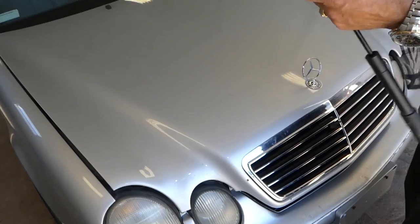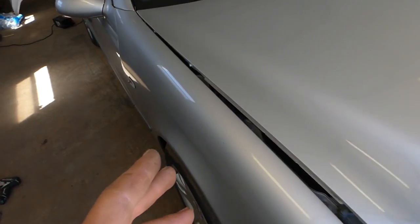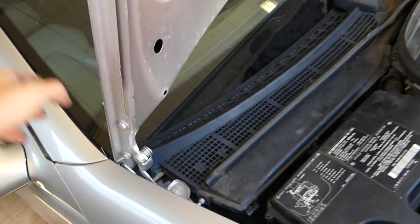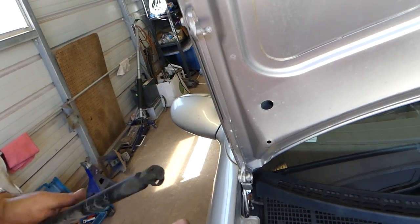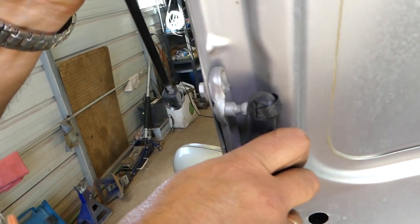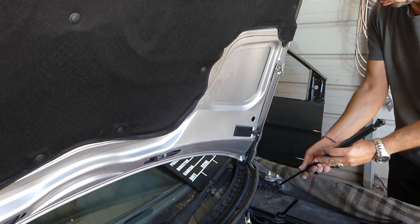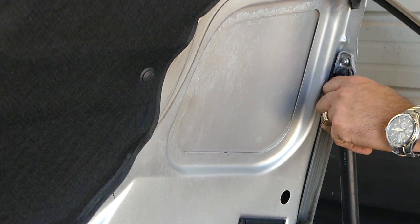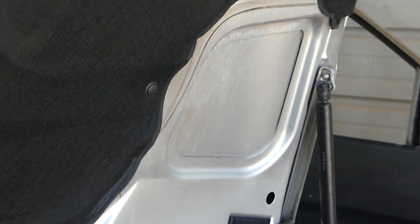Now we'll go ahead and install them. Open the hood — remember the safety latch won't let you open it all the way, so press it in and open all the way. To install, make sure the metal piece is still out, then press it in and push that spring. This one is in place already. Do the same on the other side — adjust it to go in. We heard the snap — perfect.